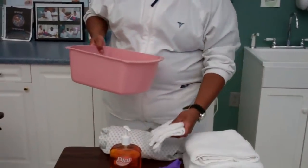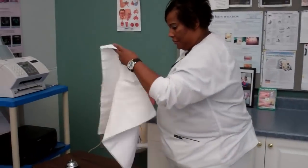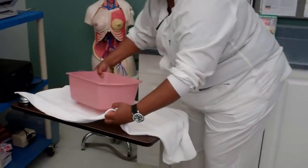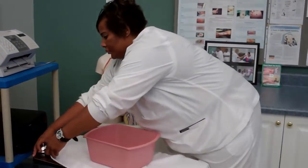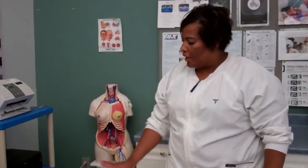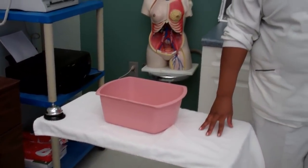After your patient has checked the water and approved it, your next step will be to provide a barrier with which to put your basin on. Now that you have your barrier and your basin on your barrier, your next step is to apply your gloves so that you may begin washing your patient.